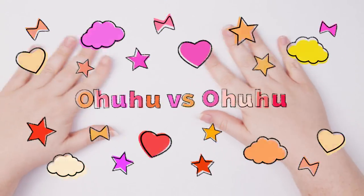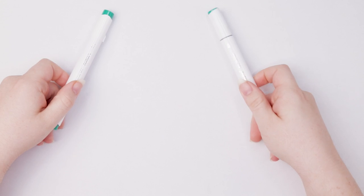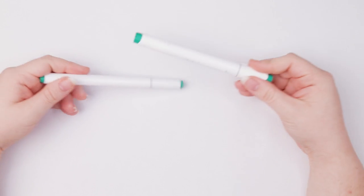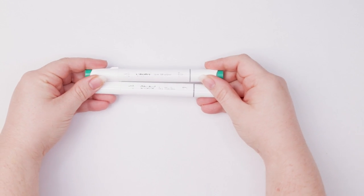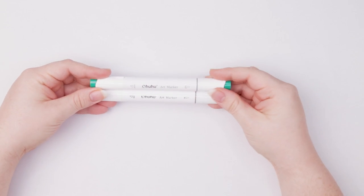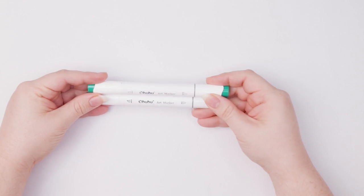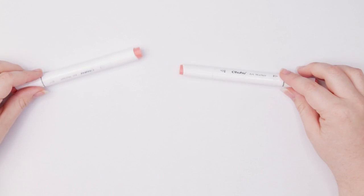Hey guys, welcome back to my channel. Today we are doing another comparison video of Ohuhu versus Ohuhu. I have read the comments and from what I understand I'm pronouncing it wrong — I say 'a-hoo-hoo' but I've been told it's 'hoo-oh' or 'hoo-hoo.' I've looked at tons of other artists' videos and 'Ohuhu' generally seems to be the accepted way, so just say it however you want.